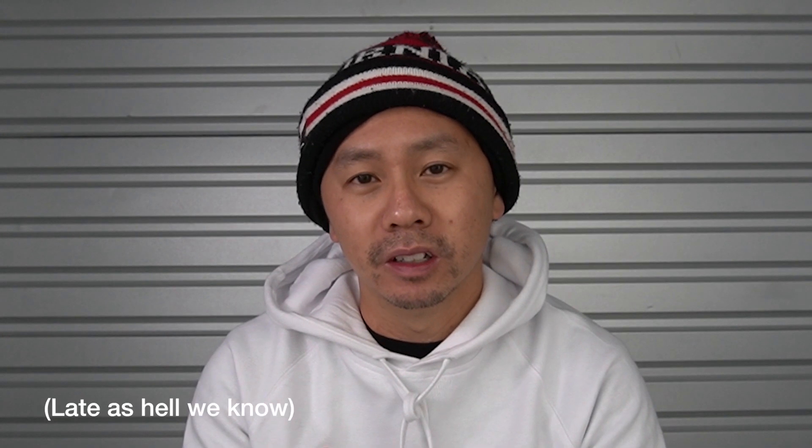Welcome back to A Dime's Worth. I am DJ Paradigm. I hope everybody's having a great start to the new year. We're just gonna jump right into it. Today's topic is talking about how to not have laptop face. Let's get right into it.